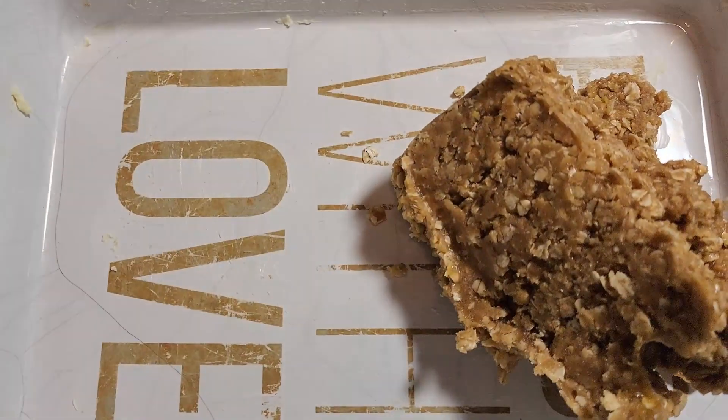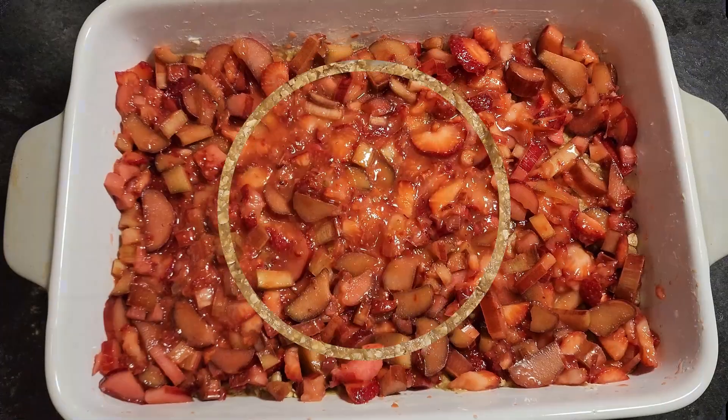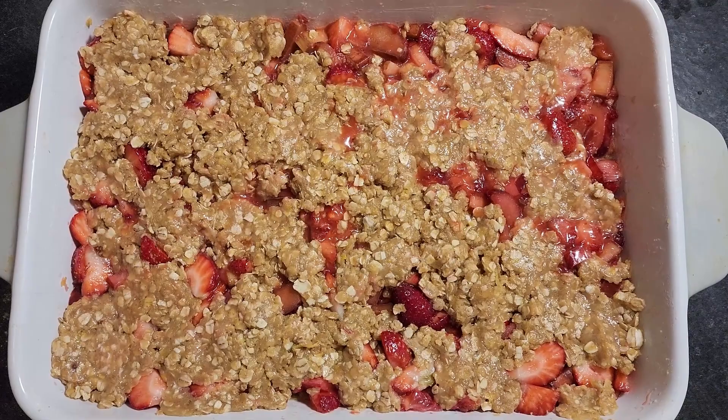Next, grease up a baking pan with butter and press a layer of dough into it. Drop in the strawberry rhubarb mixture and then sprinkle the top with the remainder of the crumbly dough, just like so.